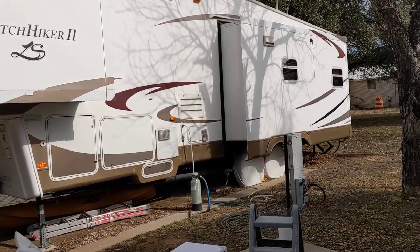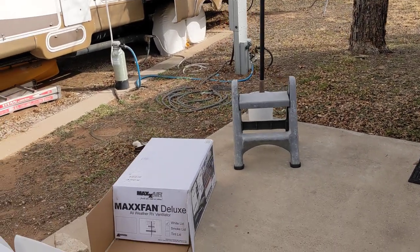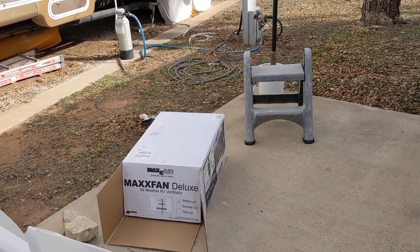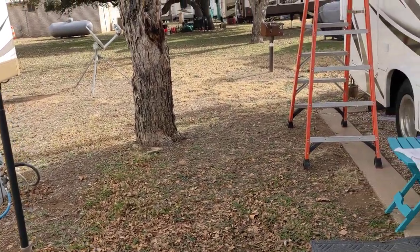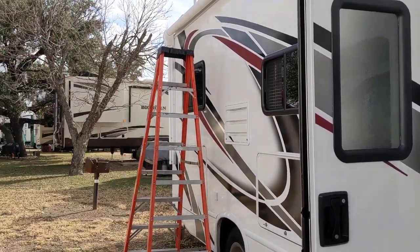That's all I wanted to tell you guys. The reason I didn't do a complete install — showing the die cut going on and off and all that — is there are about 50 videos of Max Air vent fan installation already, so that's why I didn't do it. It would have just got lost in the crowd.